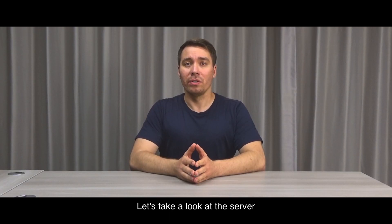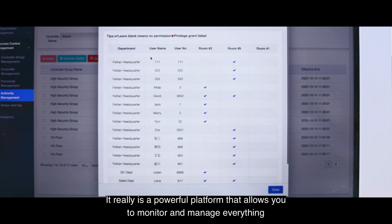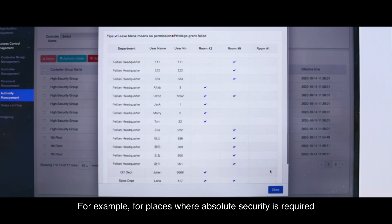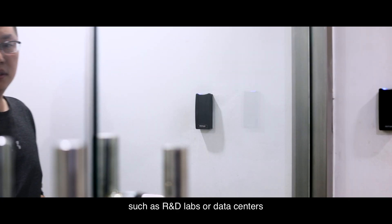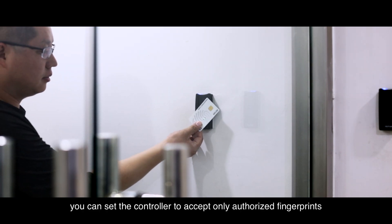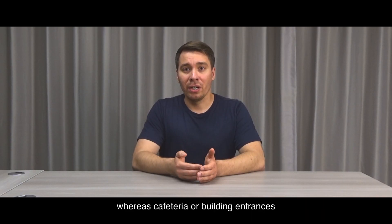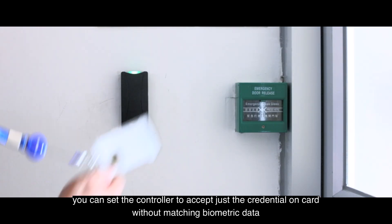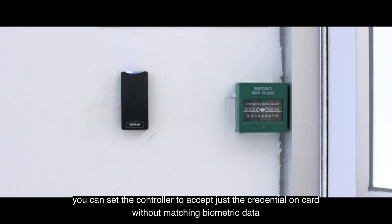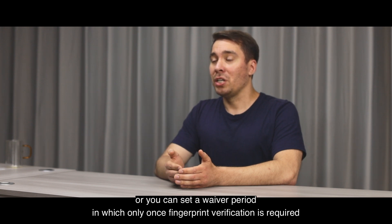The server is a powerful platform that allows you to monitor and manage everything for each reader and each ID. For example, for places where absolute security is required, such as R&D labs or data centers, you can set the controller to access only authorized fingerprints. Whereas for a cafeteria or building entrance that is less concerned with security but more with efficiency, you can set the controller to accept just the credential on the card without matching biometric data. Or you can set a waiver period in which only fingerprint verification is required.